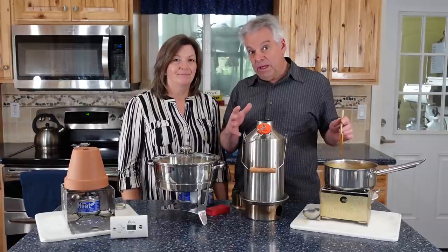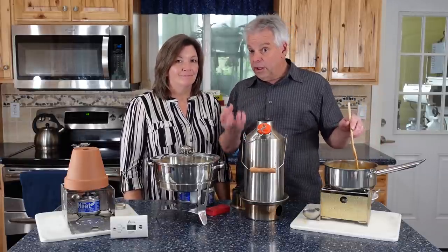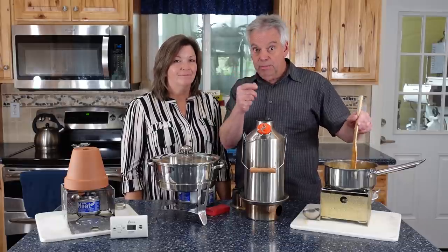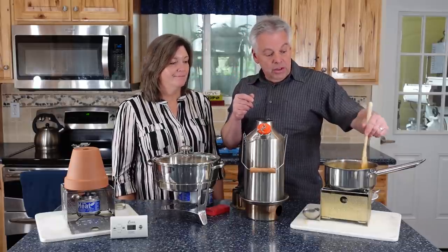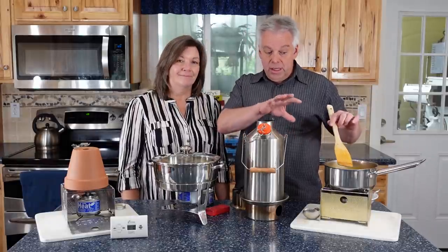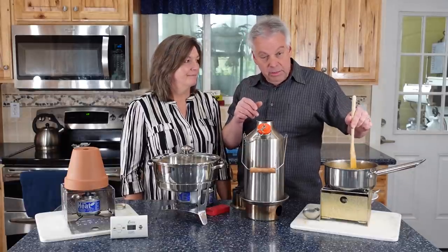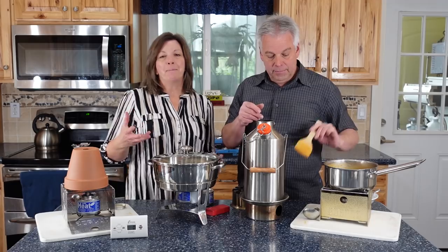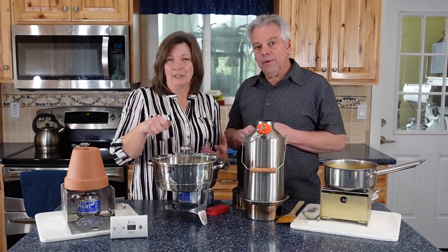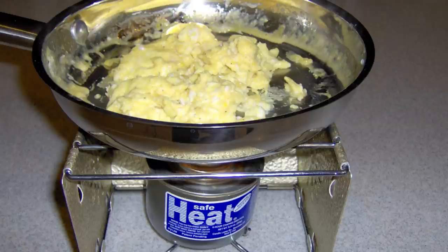One thing to mention: SafeHeat is a fairly direct source of heat, going right to the center of the pot — you can see where that black spot is. So you need to stir more often. This pan does a pretty good job of dissipating the heat, but if you leave it a couple of minutes it will stick in the middle. If it's water you don't have to worry, but for something thick — or even scrambled eggs — keep stirring.